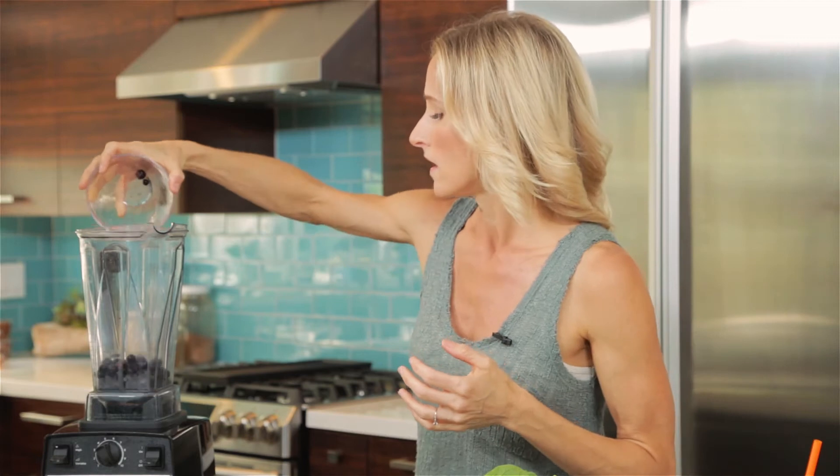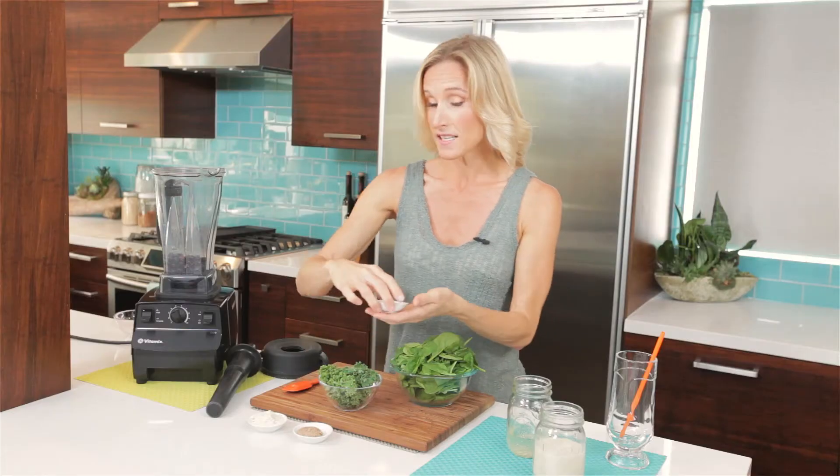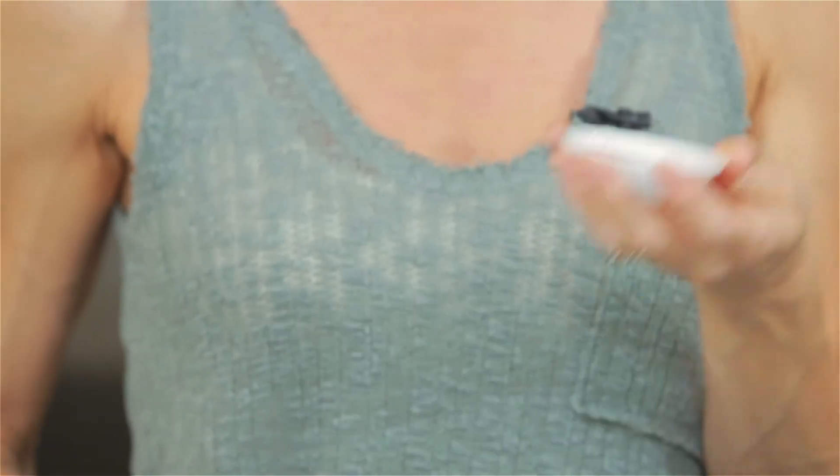So we'll start with those. They're also going to lightly sweeten it, which is amazing. Now we're going to get some healthy fats going here. We have two very different healthy fats — we have almond butter and we have chia seeds.